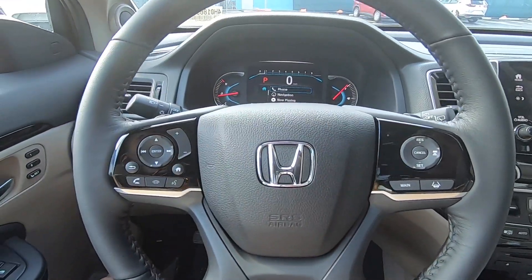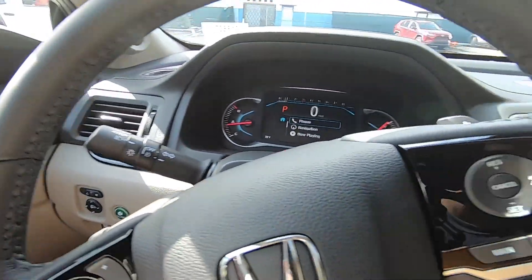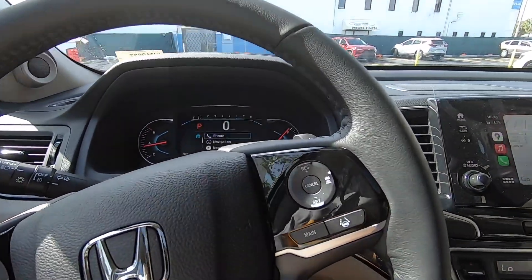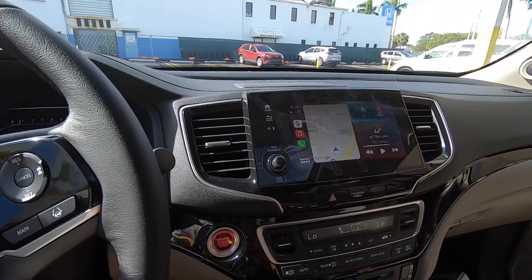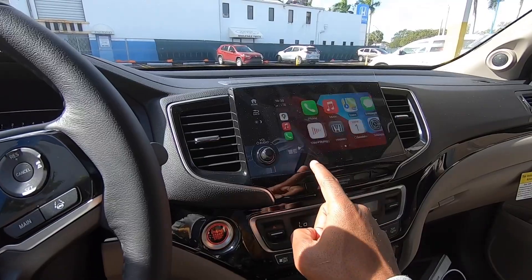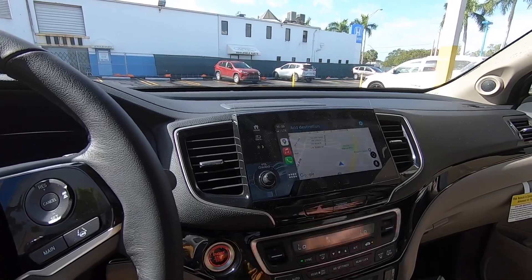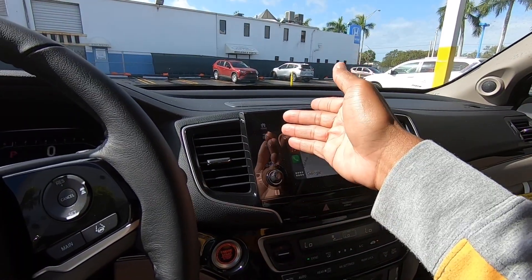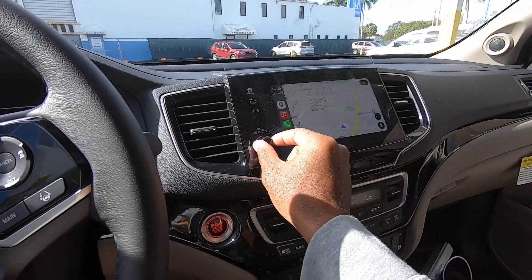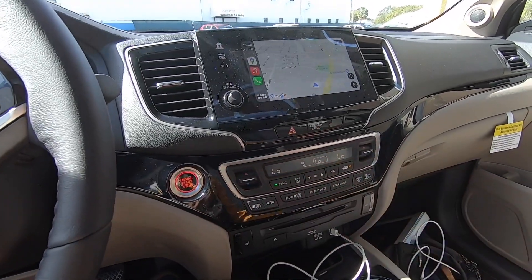I like the steering wheel design. There's a stalk for automatic high beams and turn signals, and another for the windshield wipers. The infotainment is a seven or eight inch display — it's fast and responsive to touch. Google Maps takes up the full screen. There are soft-touch buttons for home, back, and brightness, plus a volume knob, though I'm surprised there's no tuning knob.